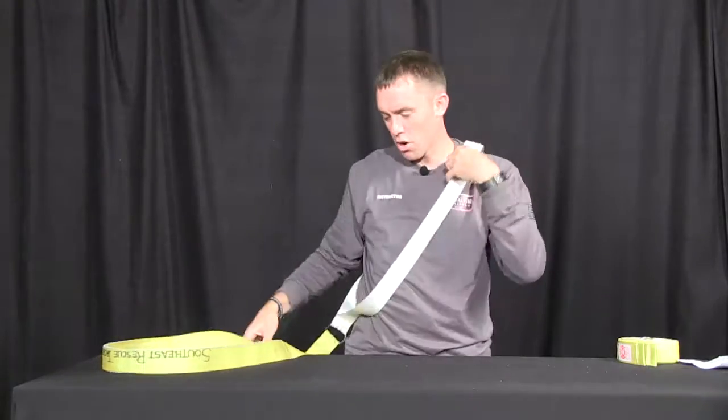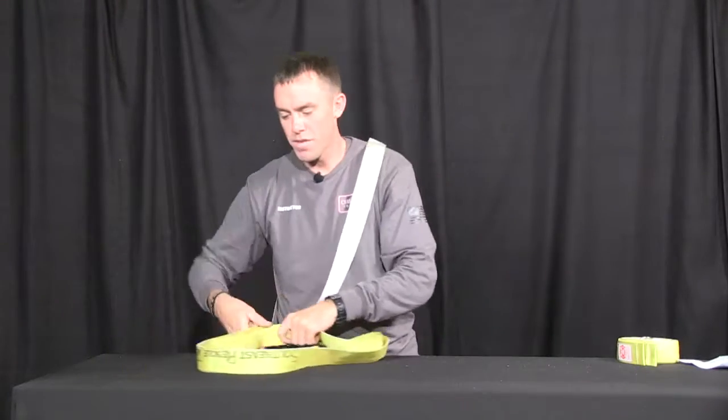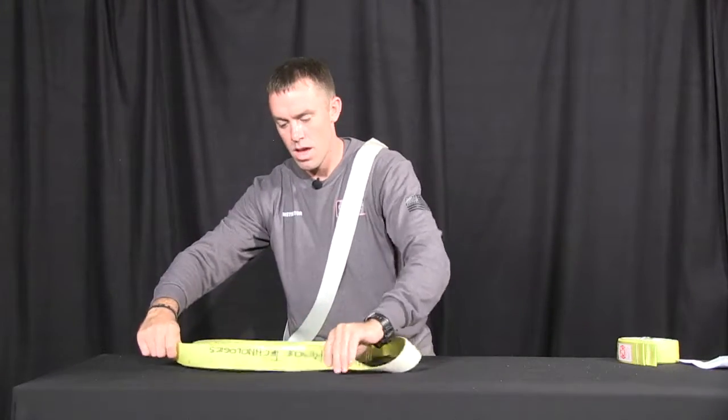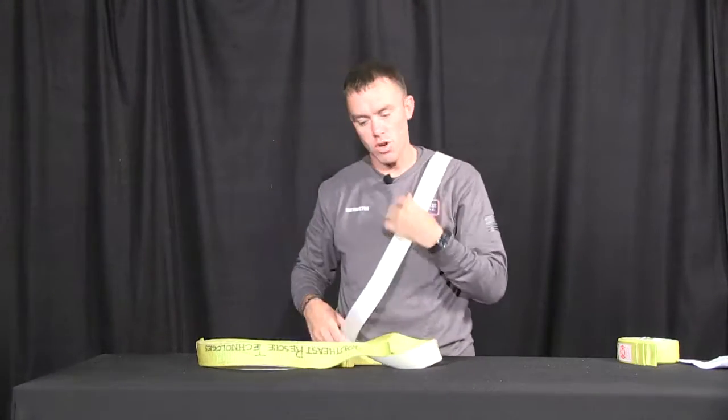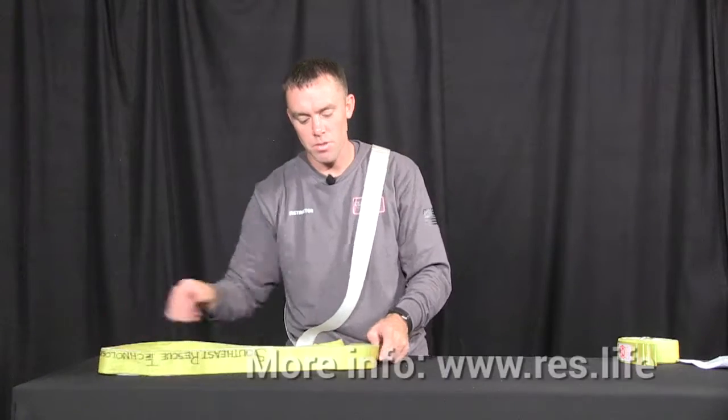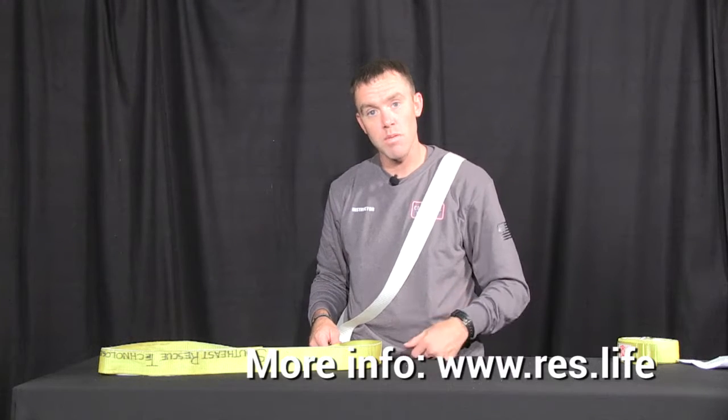In this manner, I can place it across my body, and after fitting the yellow end around my victim, I'm able to keep orientation of the strap because I've already positioned it on myself. Now I've captured my victim, and either standing or crawling — taking care to minimize impact to the victim with hazards that may be present — I'm able to exit with the victim.